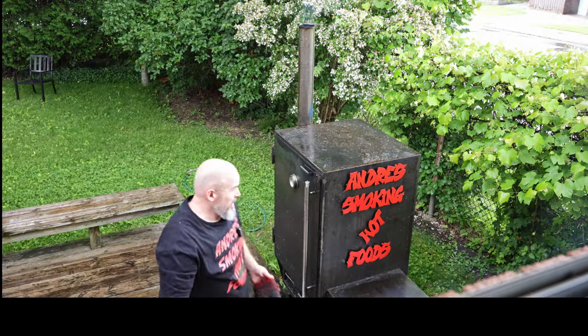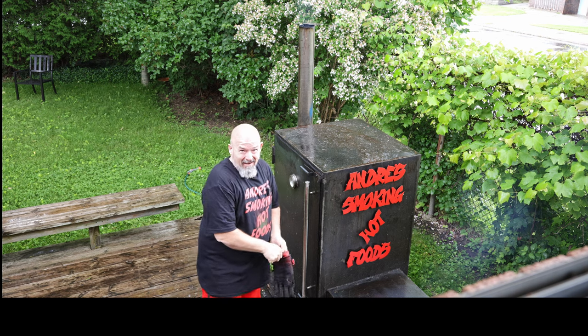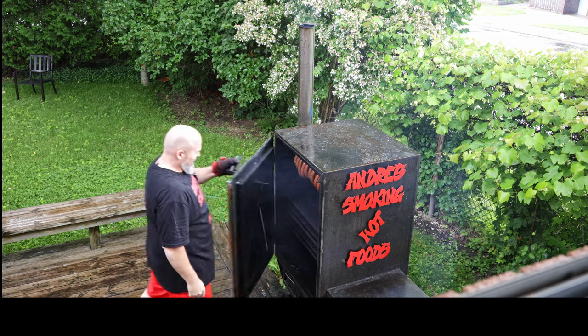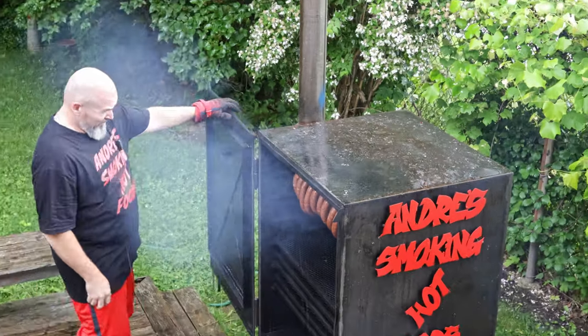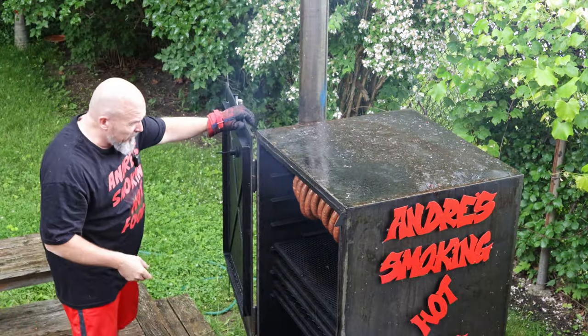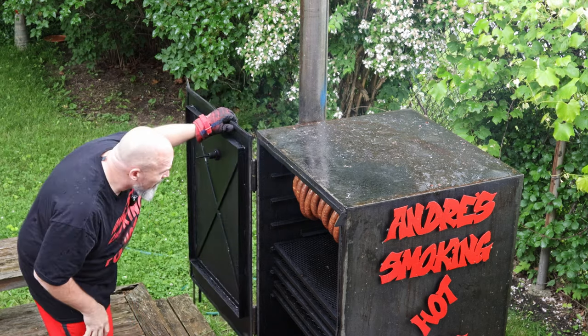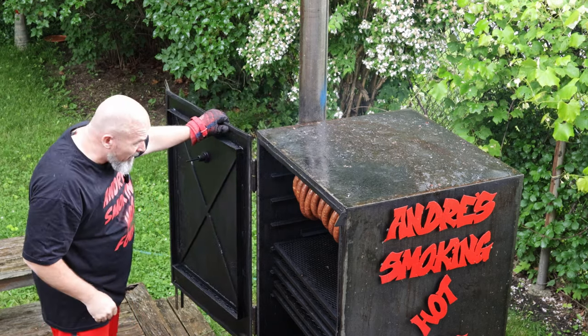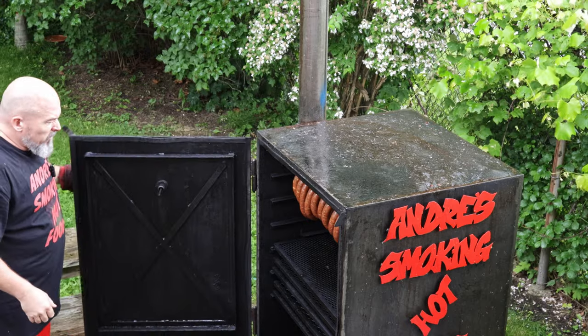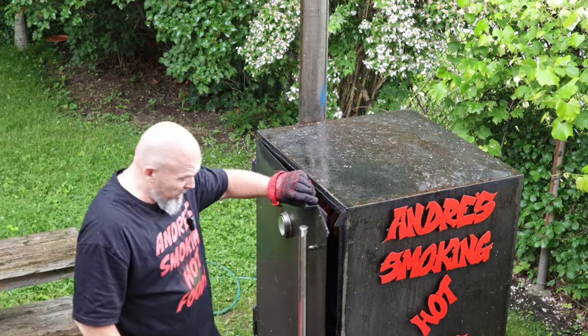Welcome back everybody — it's still raining, that's why we've got the bedroom cam going. Let's take a look — they're looking good, but not quite long enough yet. It's been almost an hour and I'm keeping it around 200°F. Another 25 to 30 minutes and they should be done.